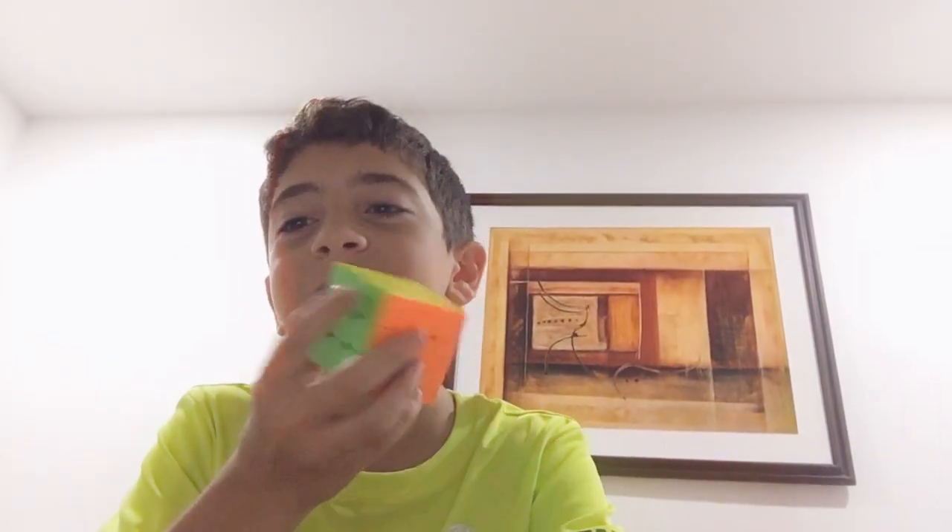Keep practicing with a nice cube. This cube is only $11 on Amazon, so if you want to buy it, go ahead. That's all. Thanks for watching.